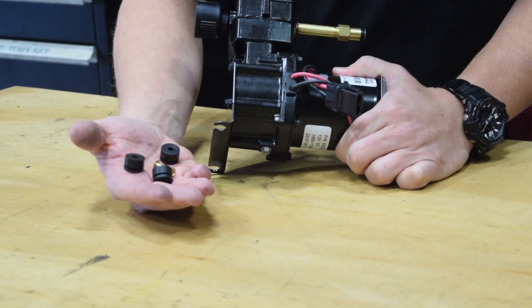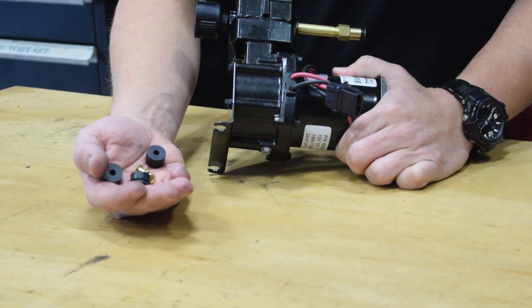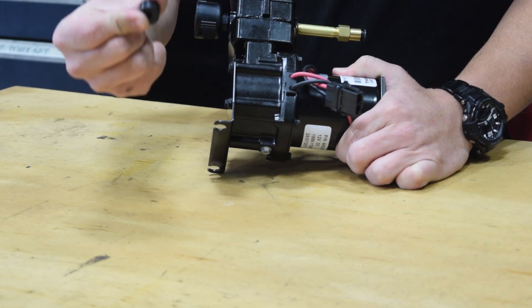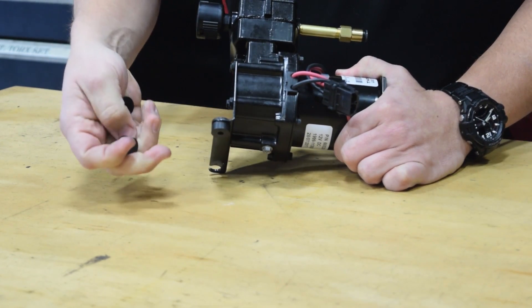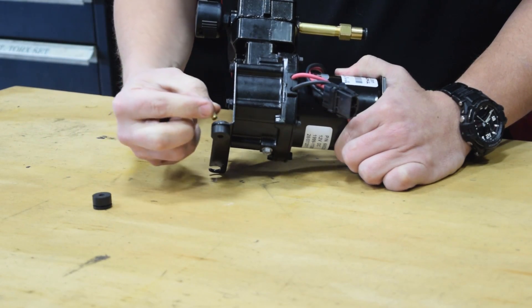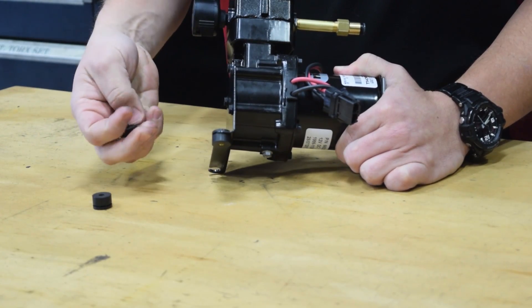Included in the compressor kit are three rubber isolators and three brass inserts. First, install the rubber isolator onto the foot of the compressor. Then install the fitting and press in your brass insert. Do this for all three.